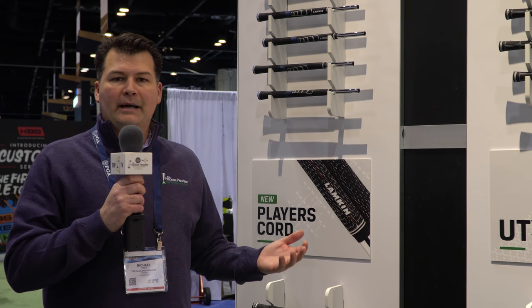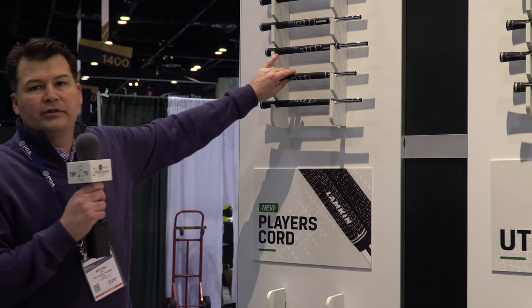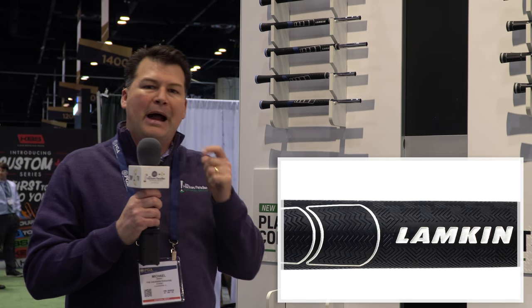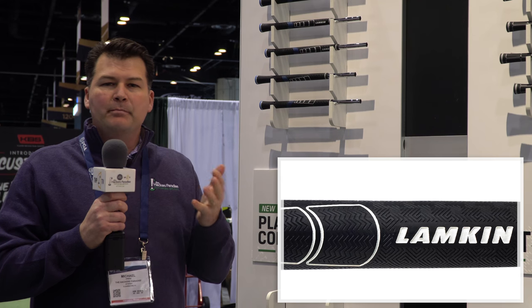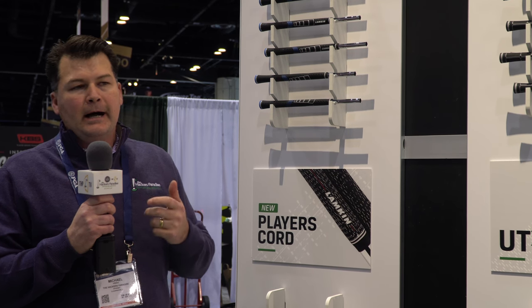Here at Lamkin, we're talking about some new grip models — some very new and innovative things they're bringing this year. One is the Sonar, which has very small micro textures on the surface. It's kind of a medium-soft type grip, but very grippy because of that micro texture feature.